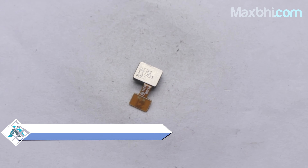Also, the Samsung Galaxy A32 fingerprint sensor flex cable from Maxp.com comes with a customer replacement warranty.